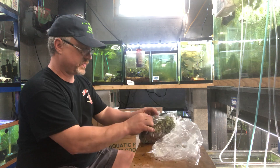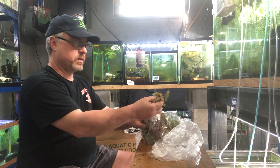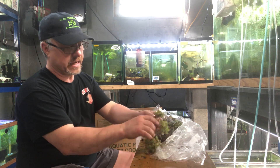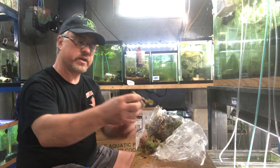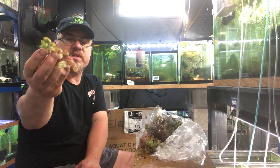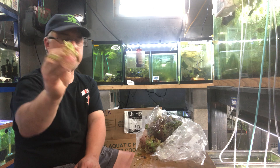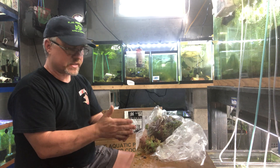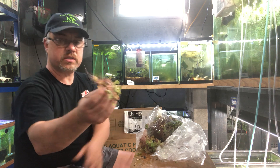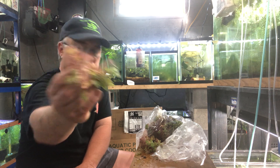Red root floaters — pond and tub season, this is an awesome plant for that. They need high light, but in the aquarium they usually do pretty good because they're a floater sitting right at the top next to the light. This doesn't grow as fast as duckweed or salvinia, but it's much prettier. When it's happy, you'll get small little white flowers on it. The roots are a reddish color — that's where they get the name: red root floaters.